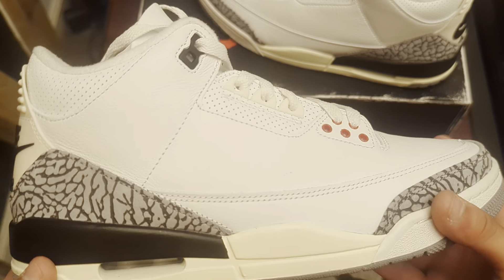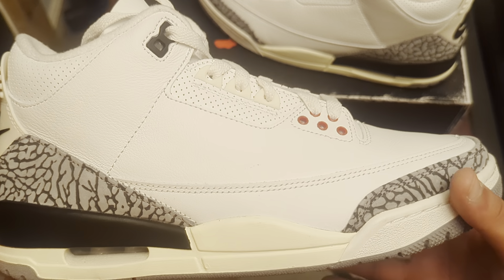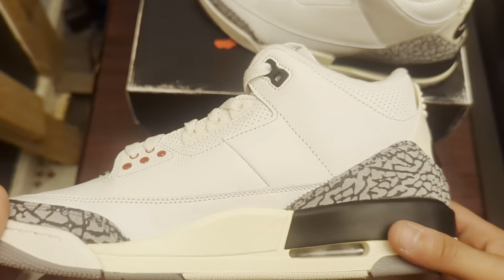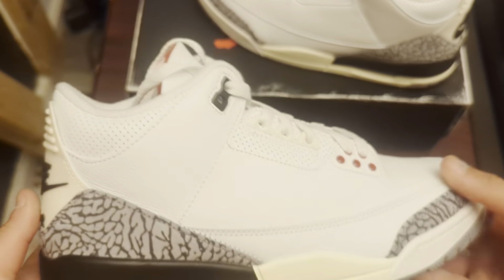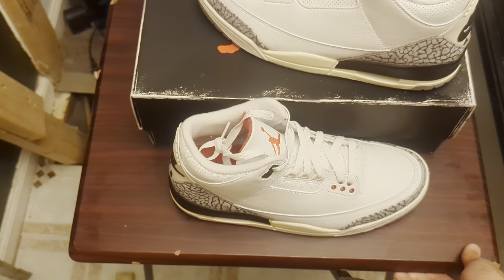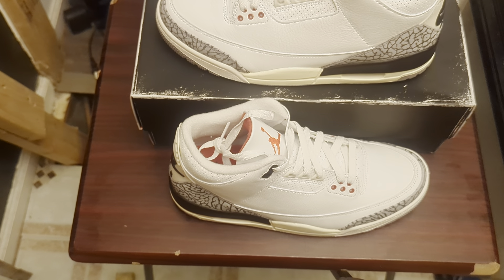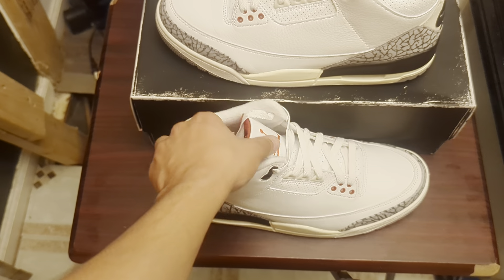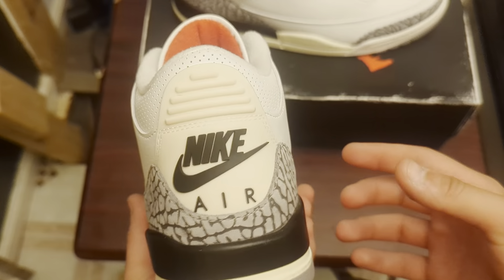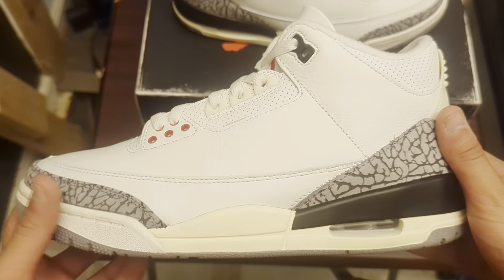I'm definitely going to be looking forward to some Jordan 8 Playoffs because it's just a nice shoe. This is JXKicks — I want to thank you guys for watching this video. Like, comment, subscribe. Let me know what you guys think about these — I think this was definitely a good cop for a trade. Catch you guys later. Peace.